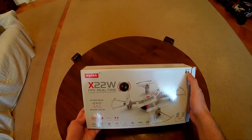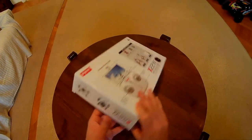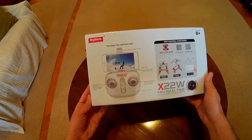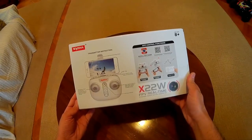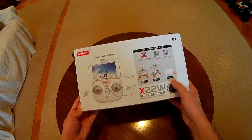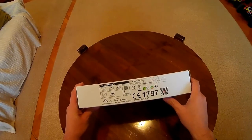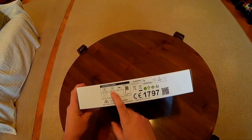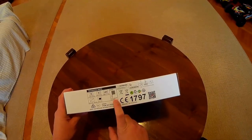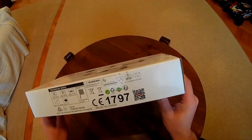The quad is supposed to be for children age 8 and up. Included in the package there is a twin charger. At the back we can see how the phone attaches to the transmitter and a short description of how the app works. On the side there is some technical data, like the size of the quad, that it includes a 400mAh battery, and that the transmitter requires 4 AA batteries.